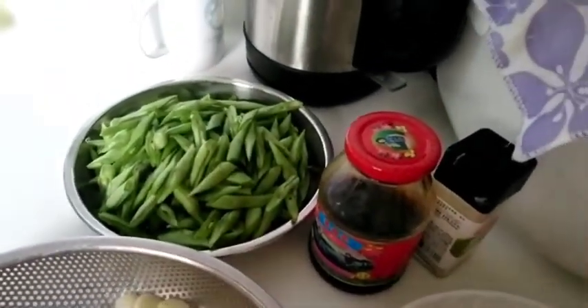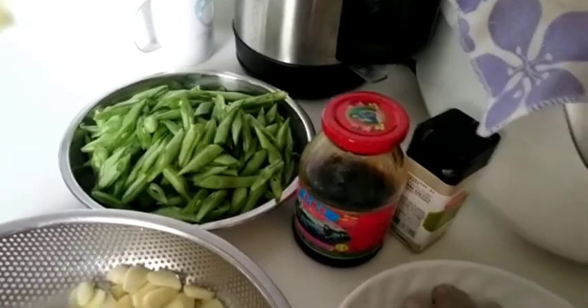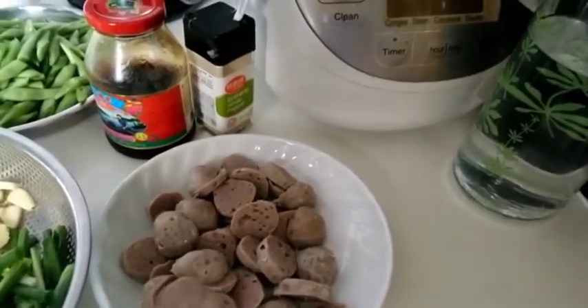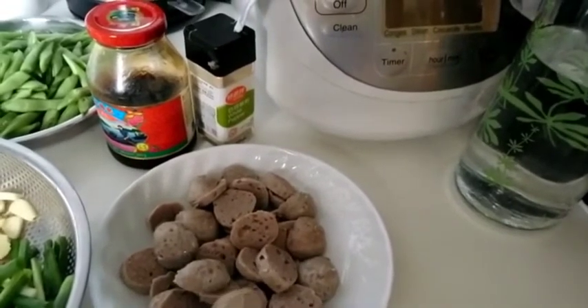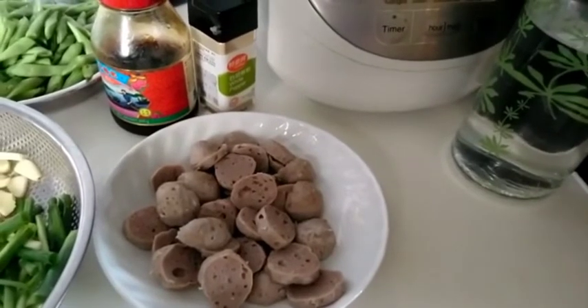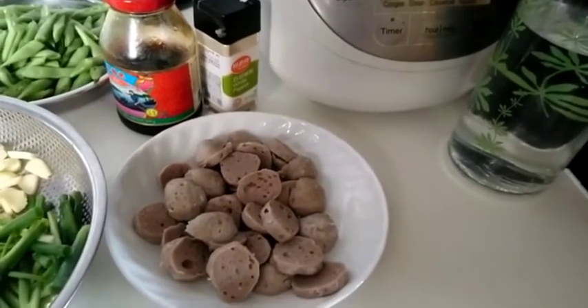Ini buncis sudah saya iris serong sekitar 350 gram. Ditumis sama bakso — baksonya sudah saya iris seperti ini, kira-kira 12 biji. Saya beli di pasar, yang khusus di penjual daging sapi.